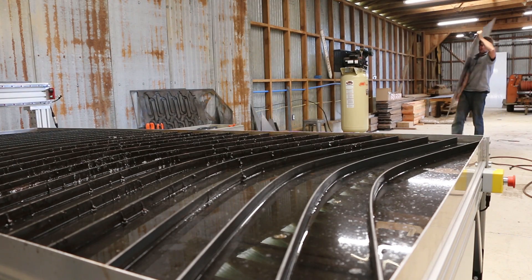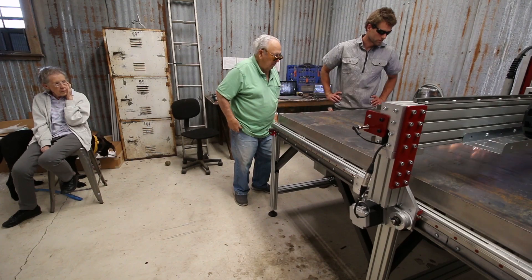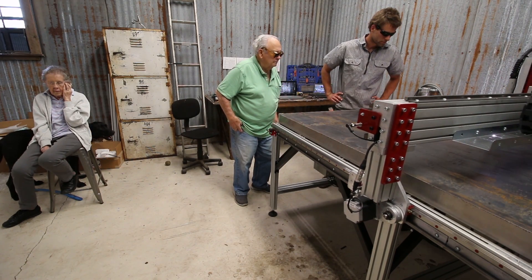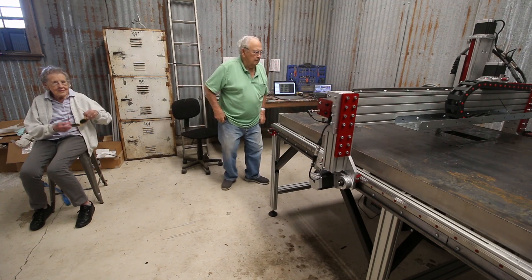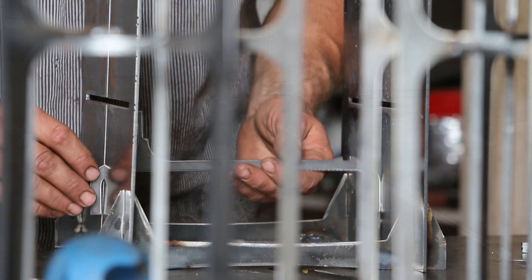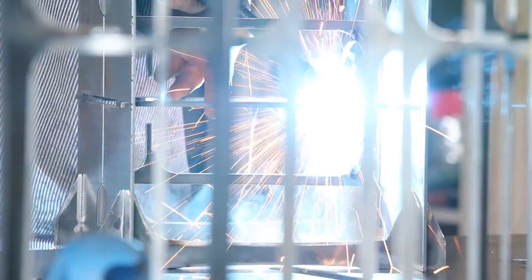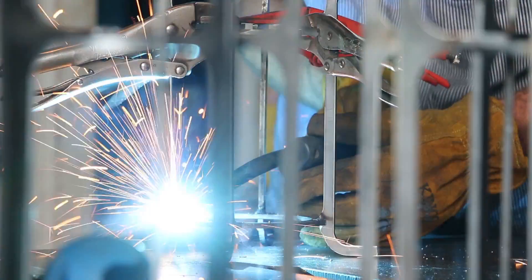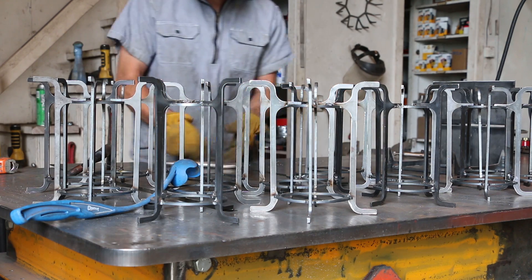My grandma and grandpa stopped by to see the table in action — they'd been hearing me talk about the table for a while now and told me to give them a call next time I was cutting something so they could come watch. My grandma was excited to wear the cool glasses. I started getting the hang of it the more lanterns I built, learned little tricks to speed things up and make it easier here and there. There's definitely still a lot of work though, and by the time you're making number 20, patience has grown a little thin.